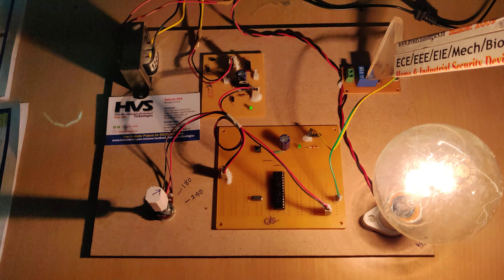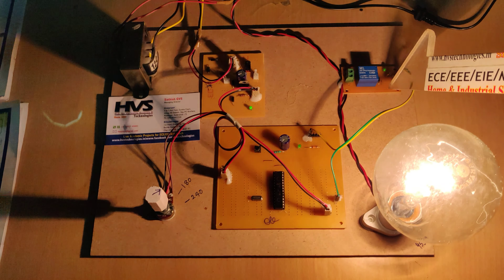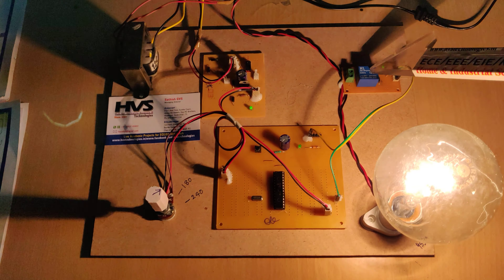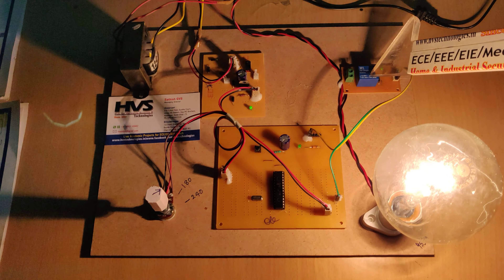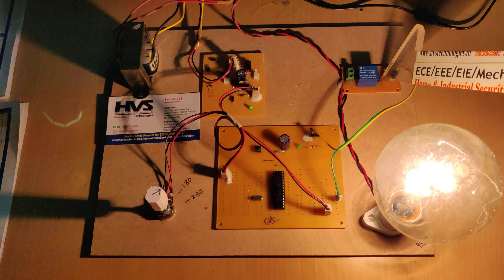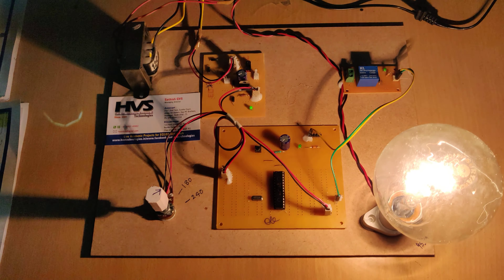On the relay there is an LED to indicate relay status. There is also a diode used to remove the back EMF generated by the relay coil. Since the relay is essentially a copper coil, when it switches on and off it generates back EMF. To remove that, we have connected one diode in reverse bias across the relay. Thank you.